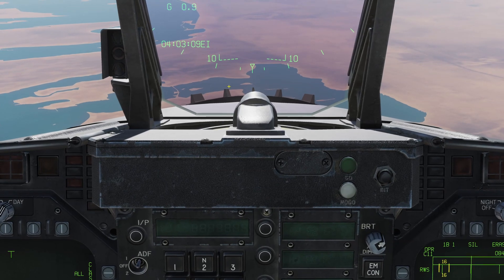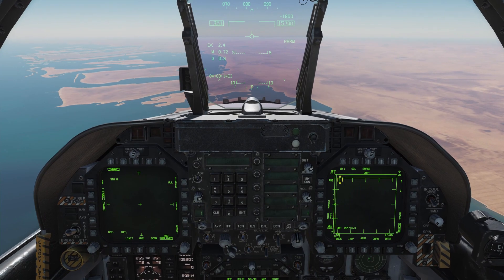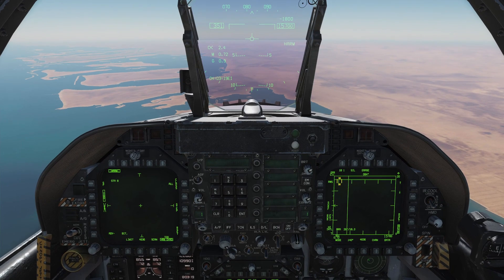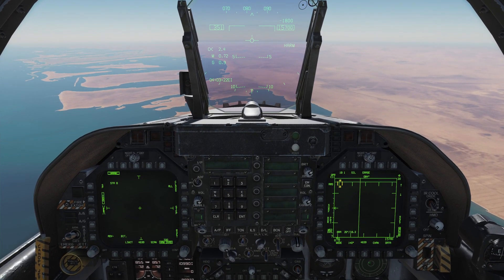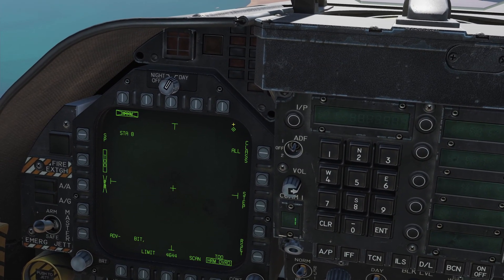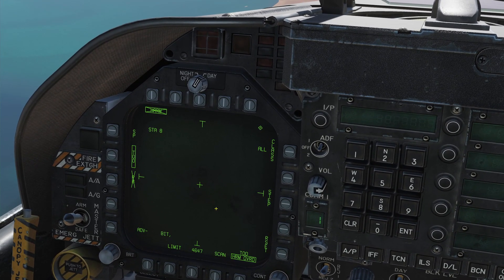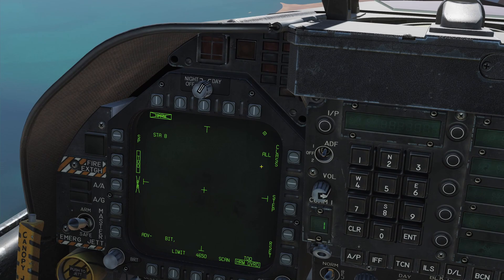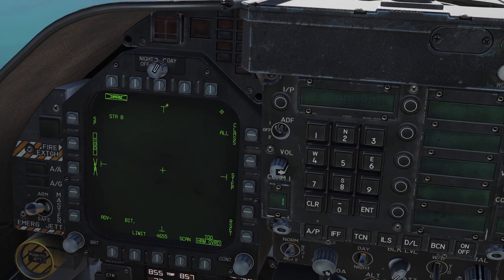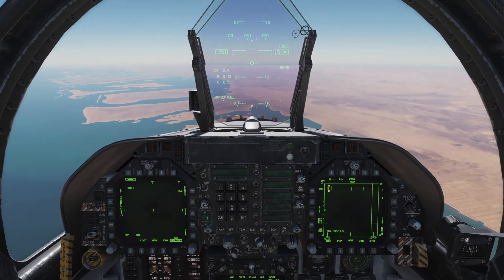If I use my sensor control switch and assign to the left DDI — sensor control switch left — the diamond moves to the left screen. I've got my HARMS format page up here. Full video on HARMS coming up, but just know that I am now controlling this screen with my HOTAS.